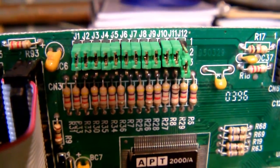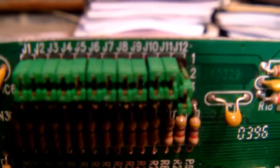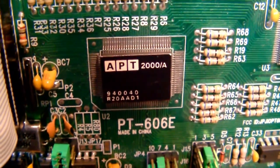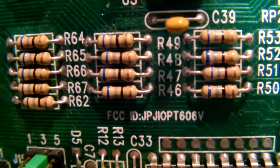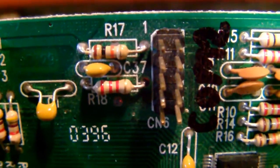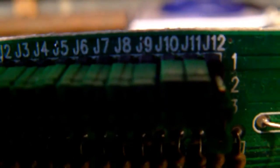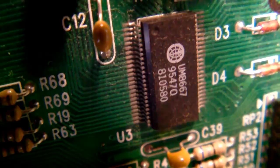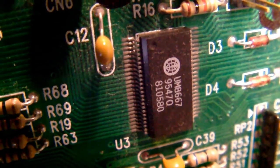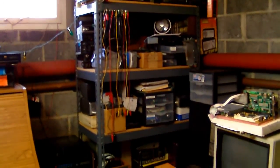Even with macro mode turned off I can still get focus on very close up objects, so it doesn't seem to make any difference. With macro mode, this is pretty good on this camcorder. However, there is no image stabilization.